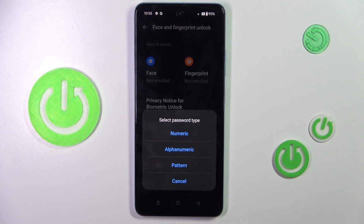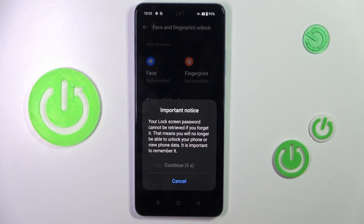As you can see, first you need to set some kind of password — it can be a numeric password, alphanumeric, or a pattern. That's the backup to your fingerprint, so you have to remember it. Once you forget it, you will have to reset your phone.